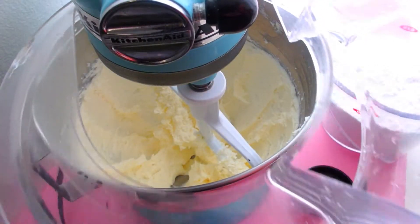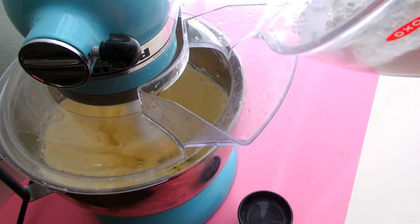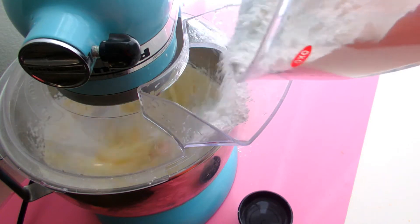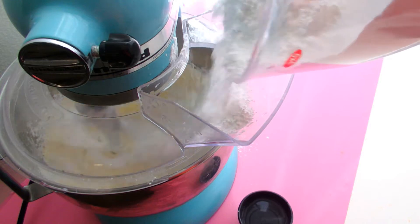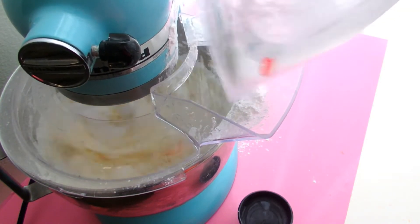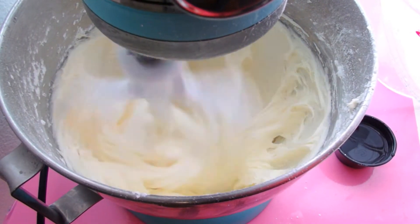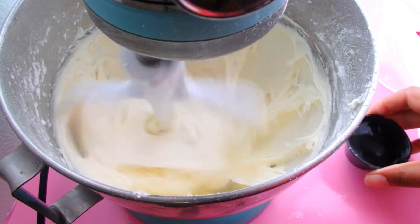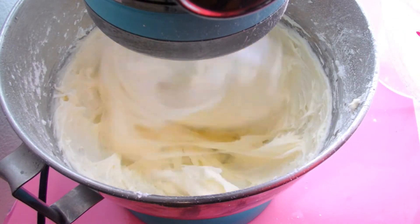Now this part can get kind of messy so I'm going to put on my guard for safety. I'm going to add in my confectioner's sugar just a little bit at a time so that I don't make a mess. I've worn confectioner's sugar many times and it can be a hot mess. Just adding it all while the mixer is on until it is fully incorporated. It's a messy job, but I'm definitely here because it is so delicious.